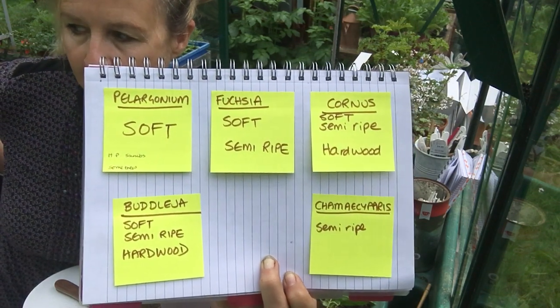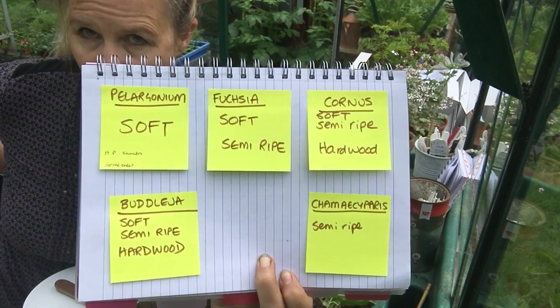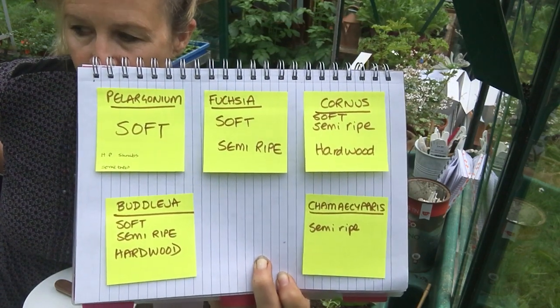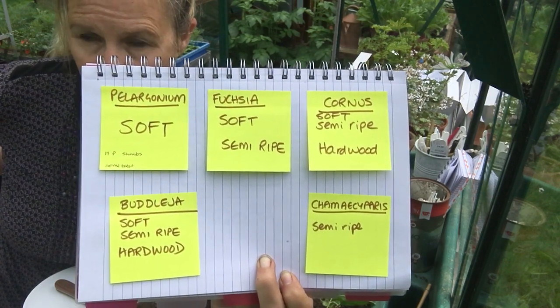Just be clear in your mind — know those named examples that are listed there and know which method of stem cutting is used for each named example.